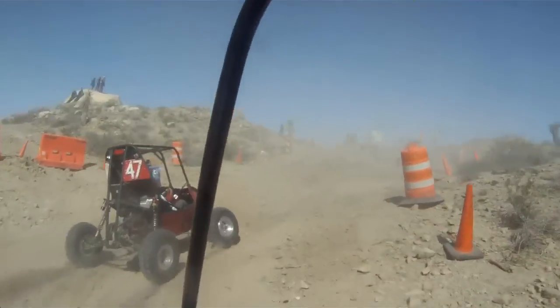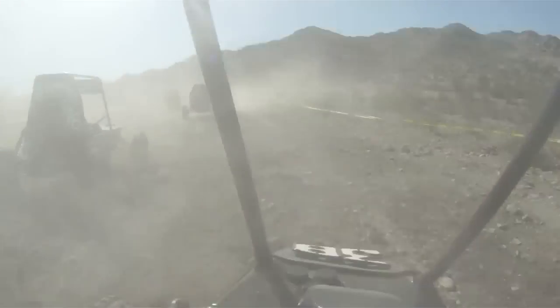It's summertime — take the car out to the real test and see how we do it. Off-road, suspension, and mud.